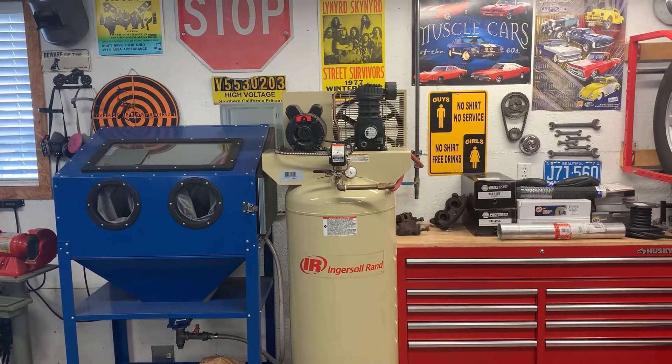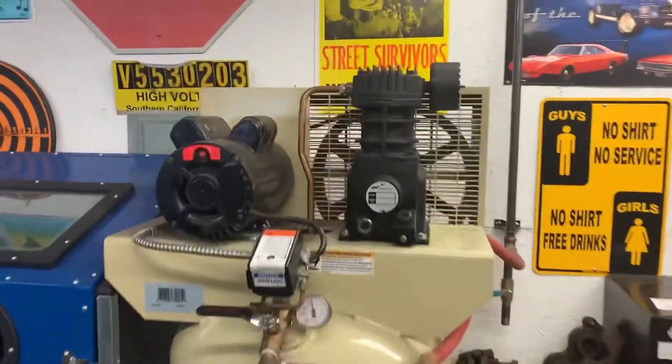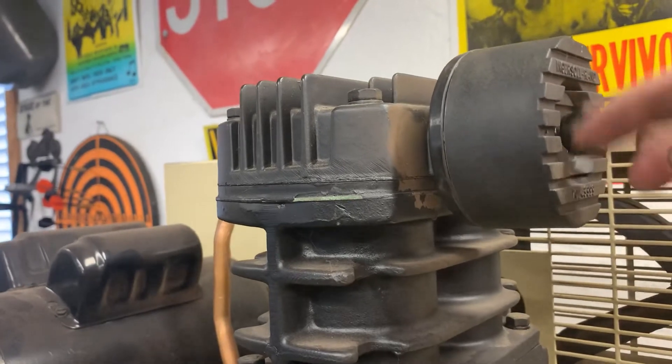Welcome back to the shop. Today I'm going to do a bit of maintenance on the Ingersoll air compressor here. I wanted to replace the air filter on this for a little while.